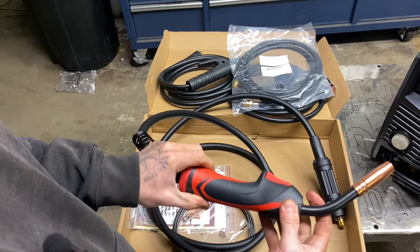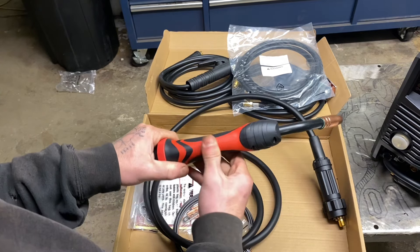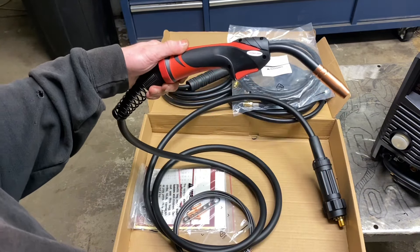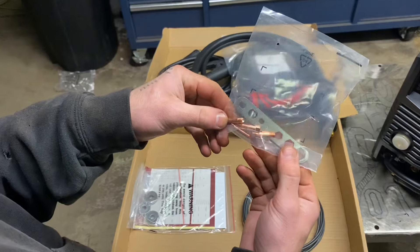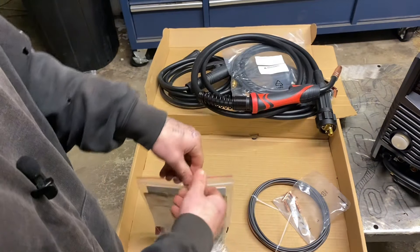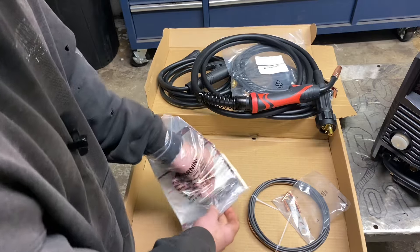Here's the MIG whip — they must have changed it since I bought mine because this is a different handle on this torch body. It's got a rubber dipped coating on there where the red is. It almost doesn't feel as cheap as the other one that came with mine felt. Here's the liner — they give you a couple of contact tips for different sizes, and there are our drive rolls. Today we're going to be using the regular drive rolls for MIG solid wire and testing it with 0.035 wire, or 0.09mm if you're looking at metric numbers.